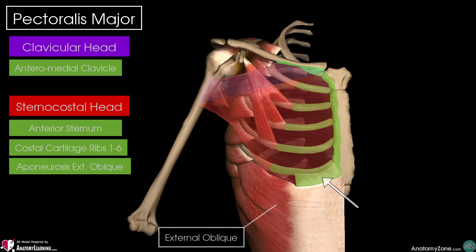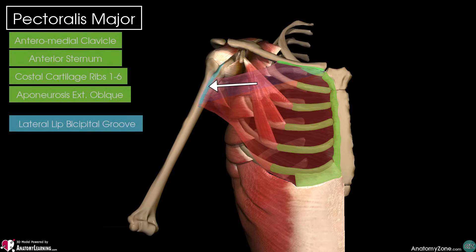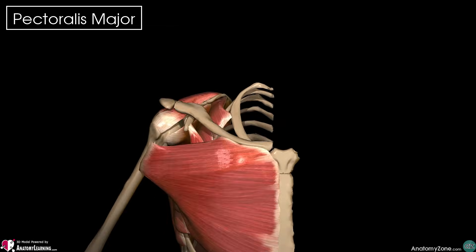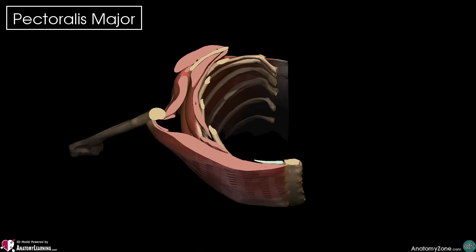Often these two heads are actually separated by a small cleft between the two. But from their origin points, these two heads then converge to form a flat tendon that's about 4 or 5 cm in diameter that then inserts into the lateral lip of the bicipital groove, which is also known as the intertubercular sulcus of our humerus. This tendon is bilaminar — it consists of two lamina, an anterior and a posterior lamina.